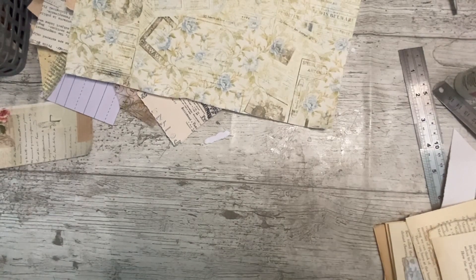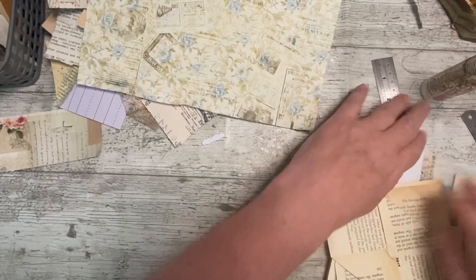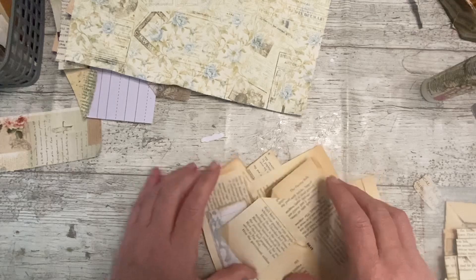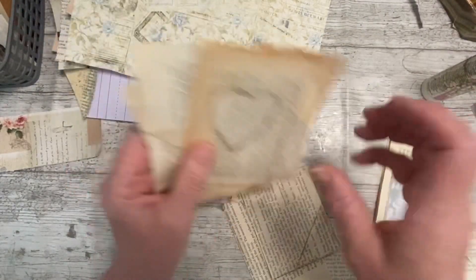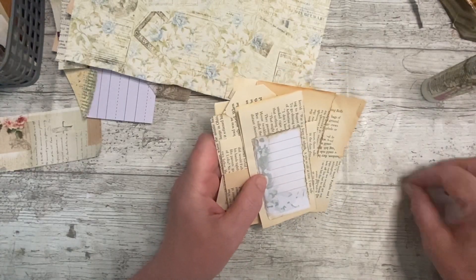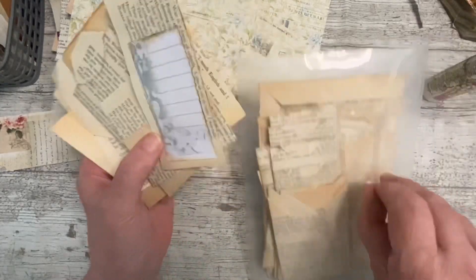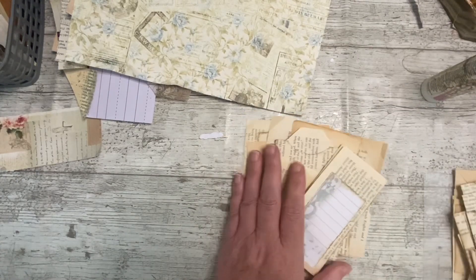Hello everybody, it's Denise here - Denise Junk Journals UK. Thank you so much for joining me, it's lovely to have you here. I'm just working on some more of these book page pieces of ephemera that we made in a challenge - the Treasure and Friends Facebook challenge. I've got a little packet of them and I'm trying to get them decorated and move them on.